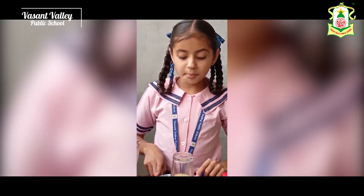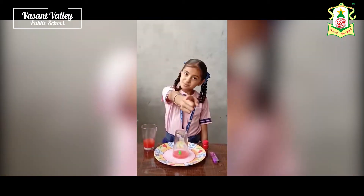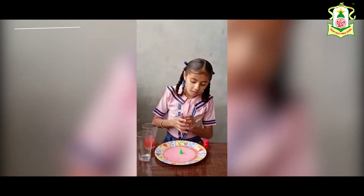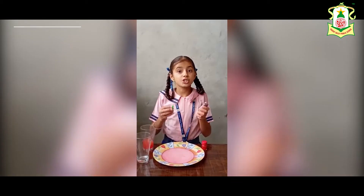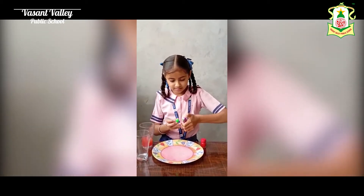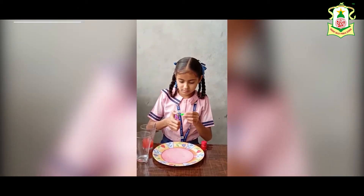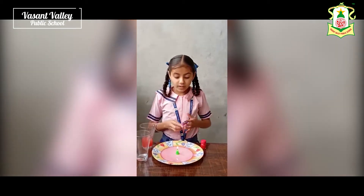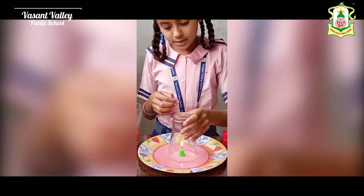In the observation we have seen that the water in the plate rises into the glass and the candle goes out. Let's observe it once more. The candle is stable — just light it. When the flame is bright, just invert the empty glass over the candle and see what happens.